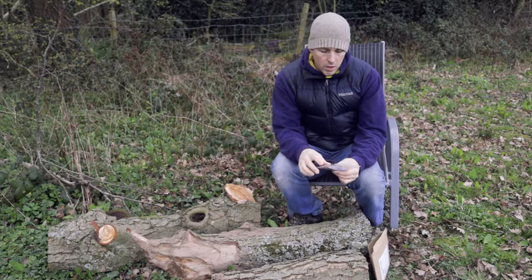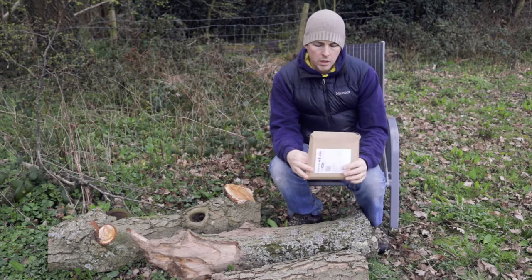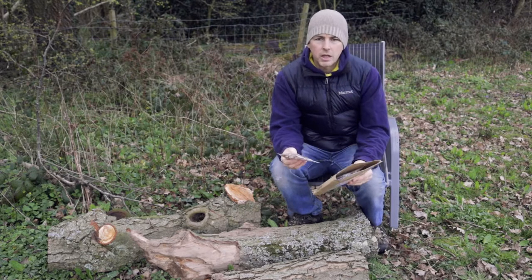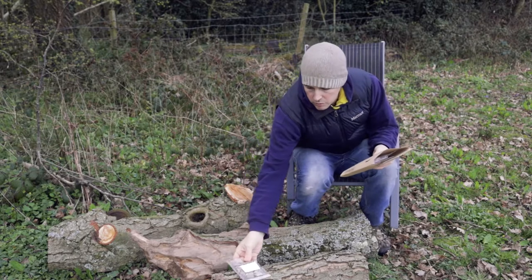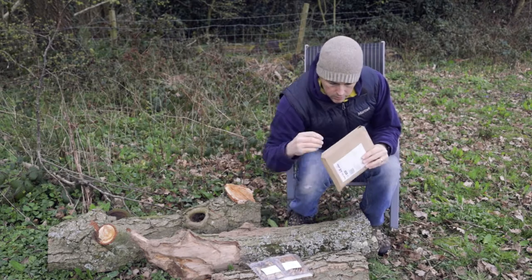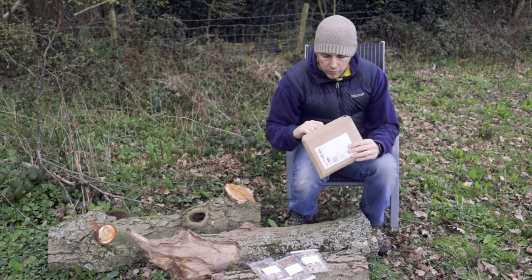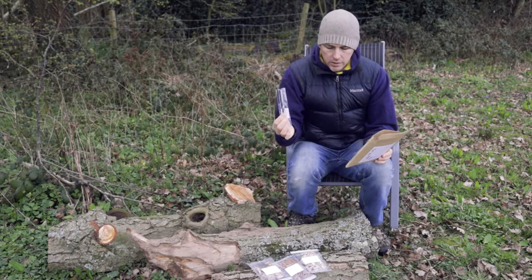I've got a little kit from a company called Ann Miller's Mushrooms, which contains most of the bits and pieces you need. I've actually got three different types of mushroom spawn: winter, oyster, and shiitake. And then I've got an appropriately sized drill bit.